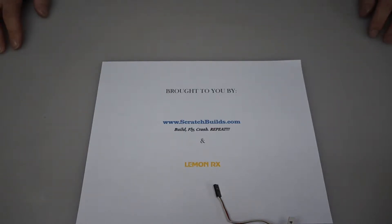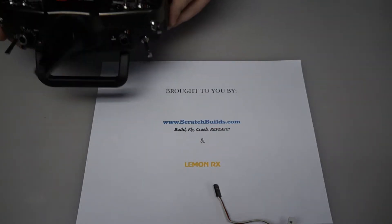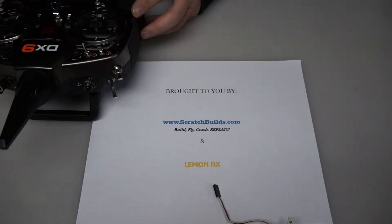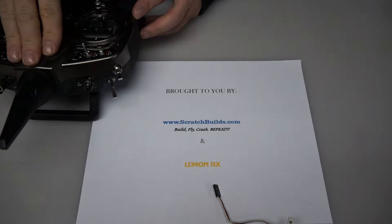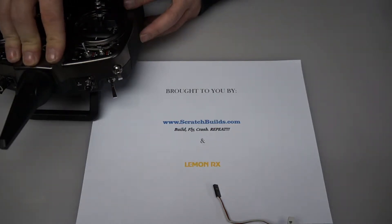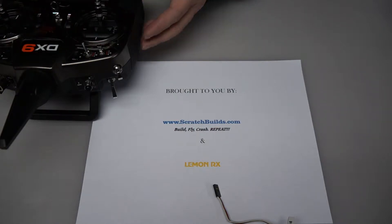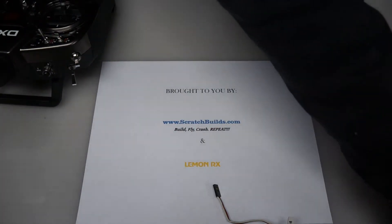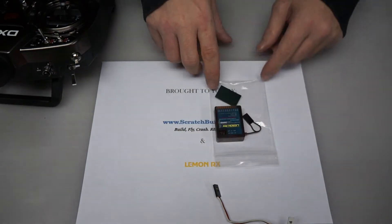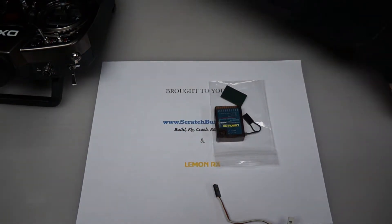Before we get started, there are a few things that you need in order to complete this process. The first one is a Spektrum radio — it should be 6 channels or more. You want to go ahead and set up your model that you intend to use this receiver with prior to proceeding with the bind procedure. The next thing you're going to need is your DSM2 10 channel receiver and the contents that came with it, including the bind plug.